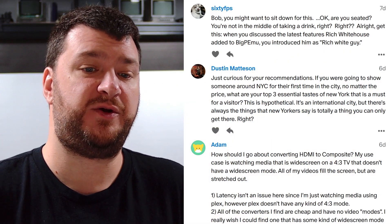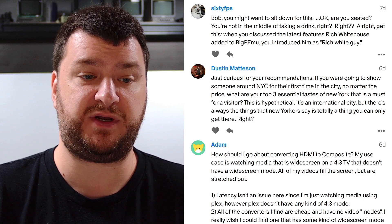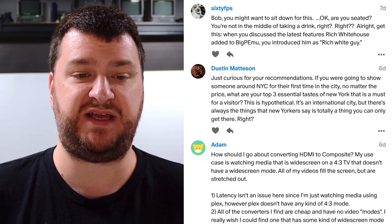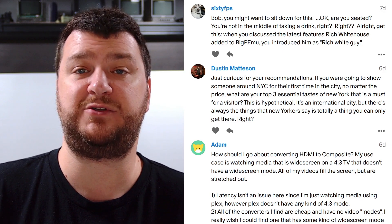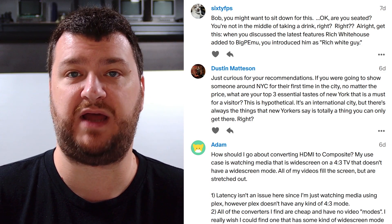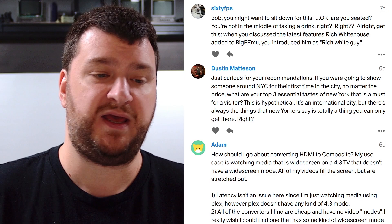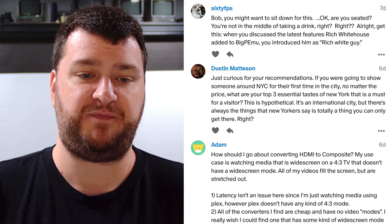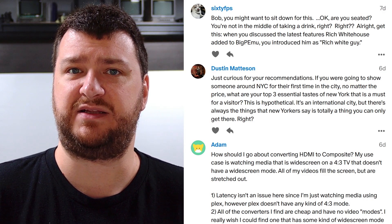Next up, Dustin Madison wants to know — if I were going to show someone around New York City for their first time, no matter the price, what are my top three essential tastes of New York? Walking around the touristy parts is definitely something I'd always suggest, and it's completely free. You could spend a day walking around Times Square, Rockefeller Center, Central Park, and Lincoln Center, and see a lot of cool stuff. Those areas are all very safe. One of my favorite restaurants was in Lincoln Center — a fancy French restaurant — and during restaurant week you can get really expensive meals for very fair prices.